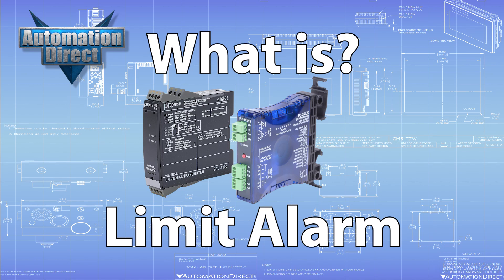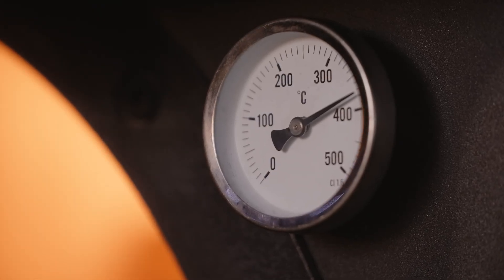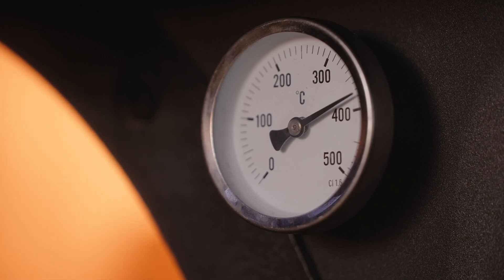What is a limit alarm? Limit alarms are hardware devices that accept analog inputs and provide low limit, high limit, or other alarm indications based on the input value.